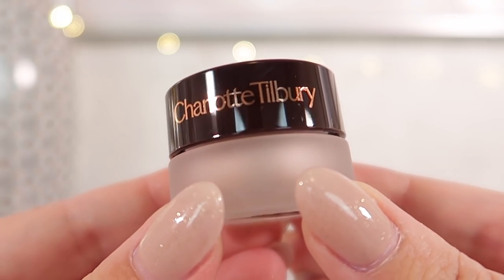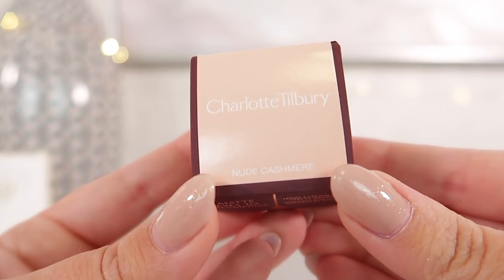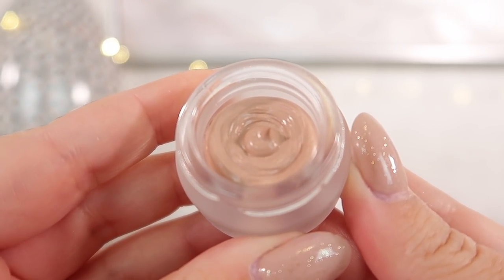The cream Eyes to Mesmerize come in a number of different colors and you do have to make sure the lids are really tight. They don't have too long of a shelf life — typically six months, although mine extend a little bit past that. I only start to notice something at the year mark when things are a little harder to blend, then I know the formula has changed. The matte ones have the exact same shelf life at six months.